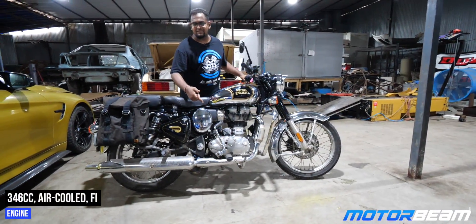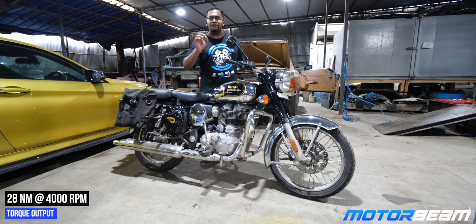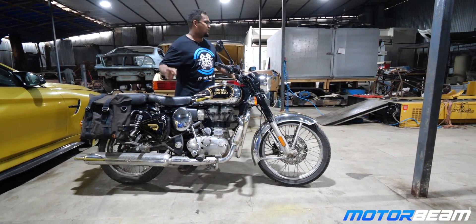This one gets the same 346cc motor, but it is now with FI and it produces somewhere about 19.1 BHP of power and 28 Nm of torque, which is the exact same torque as before. Royal Enfields are good with torque, so let's find out if this is rich on torque as well on the dyno.